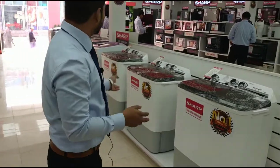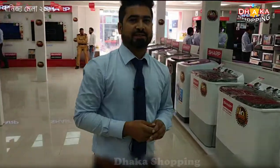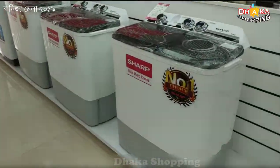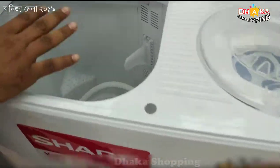We have two types of washing machines in our washing machine, which is an auto washing machine. In this case, we will have the best price for this manual, which is the wash and the dryer chamber.